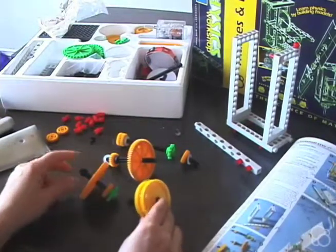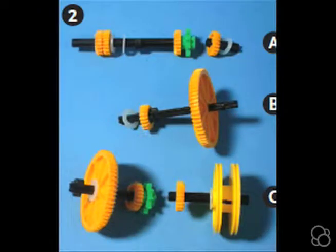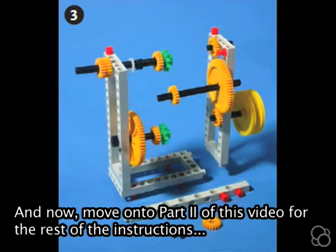So now that we have A, B, and C, we can move on to image number three and start putting all of this together.